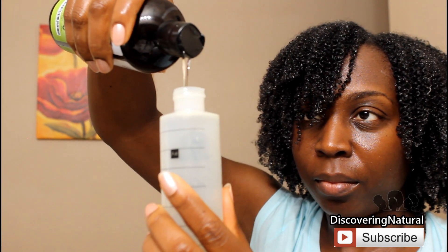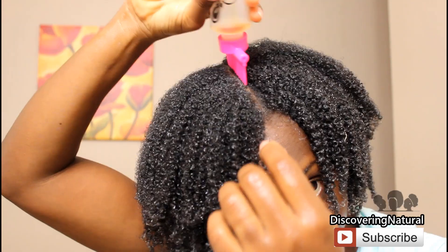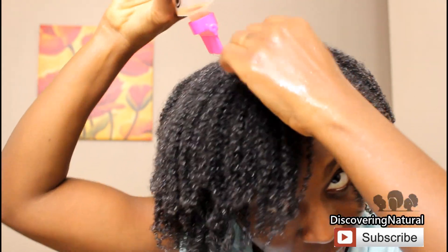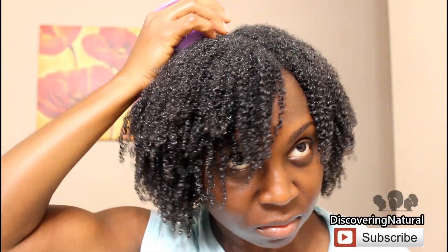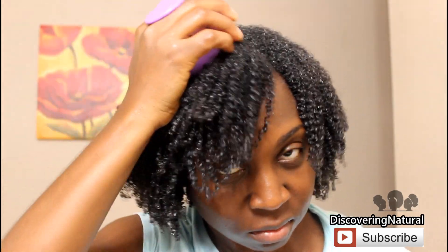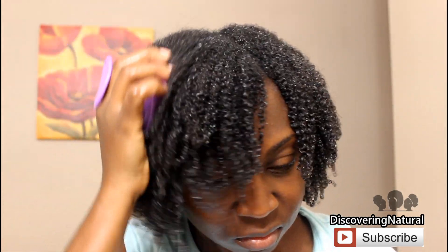You also want to massage your scalp with the castor oil. I'm putting the castor oil all over my scalp and then using my scalp massager to massage it, which also helps stimulate growth.